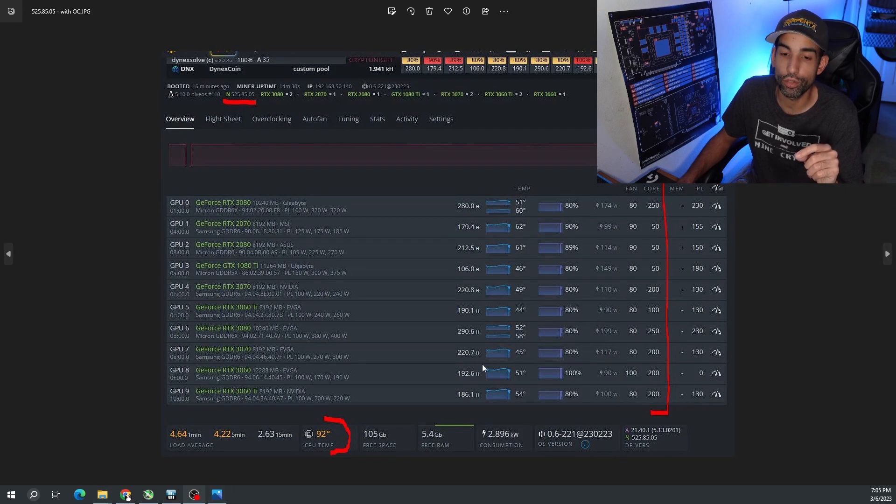On screen right now you're looking at inefficient overclocks — not using envy tool or lock clocks or lock mem clocks or offset, just letting it ride. You can see the load is very heavy even though I'm on the latest Nvidia driver for Linux, and the CPU is running really warm. I want to see if after restarting the system during peak heat tomorrow, it will get anywhere near 92 degrees.